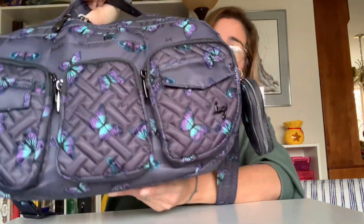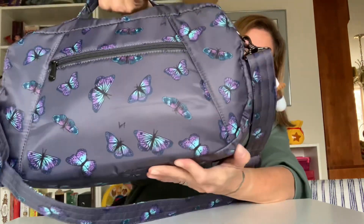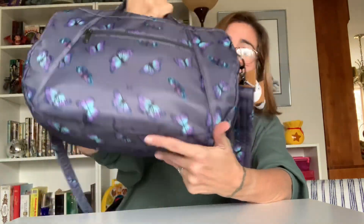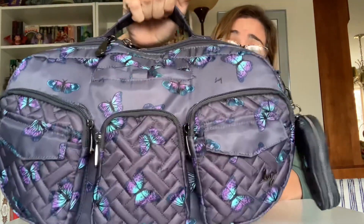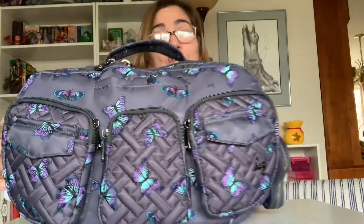Hey gang, welcome back! For those of you who just happen to be stumbling across my video, my name is Valentina and this is my viewpoint. In today's video I will be once again talking about the brand Lug — more specifically one of their newer bags called the Rail Car. I got mine in Butterfly Gray off the QVC website, and because this is just my favorite print, I think it is absolutely stunning.